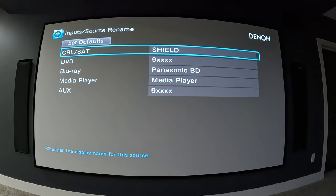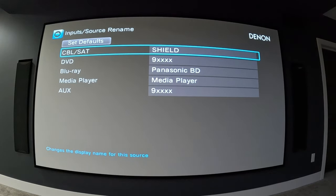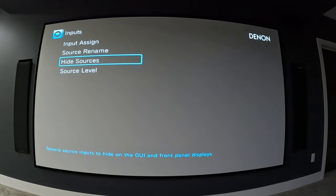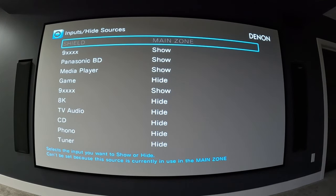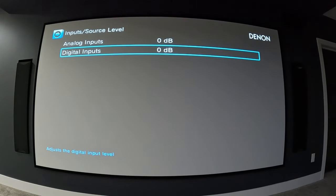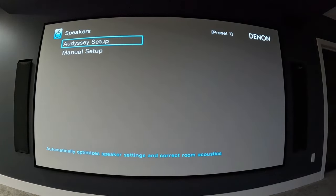Under inputs, source rename lets you label your sources so they're easy to recognize. I primarily use my Shield Pro and my Panasonic UB820 4K player as my two main inputs. You can hide sources you're not using — things like 8K, TV audio, CD, phono, tuner — so they don't show up when cycling through inputs, making it faster to find what you use. Source level lets you change the decibels on analog and digital inputs.